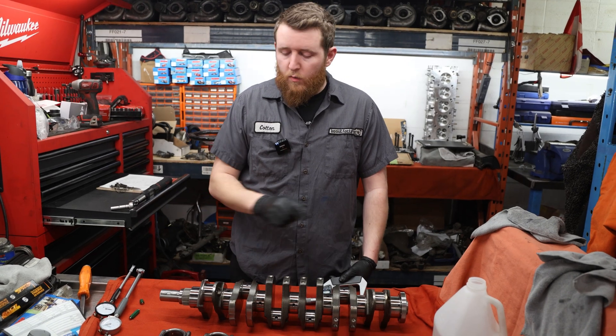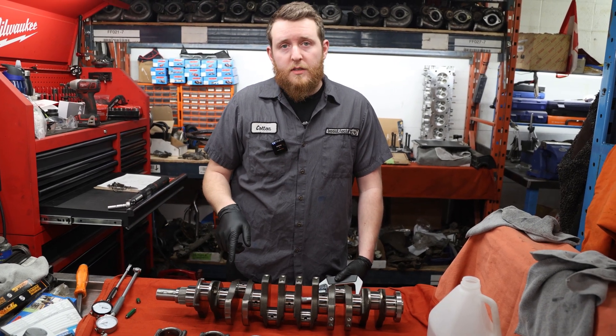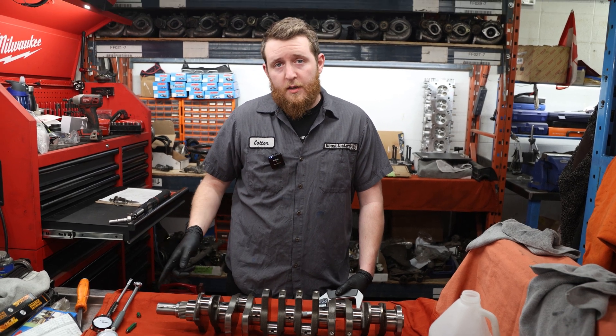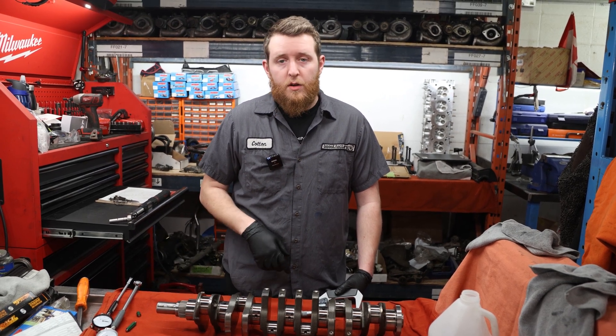Now we've worked our rods down with our bearings inside them. We're going to measure the journal on the crank, zero our dial indicator into it, and then check our clearances on the rod.